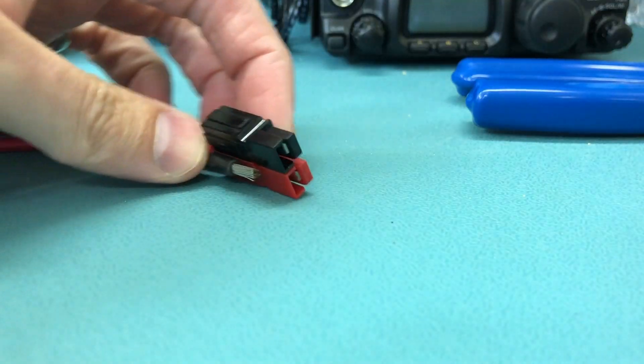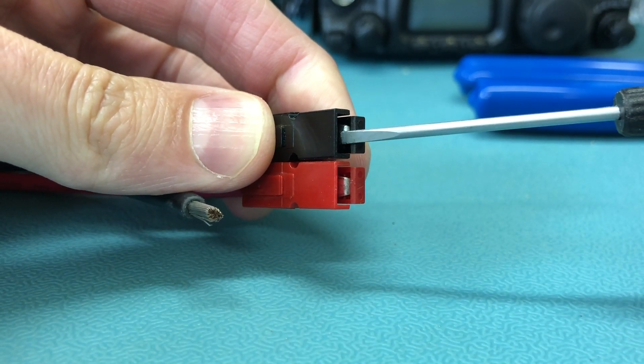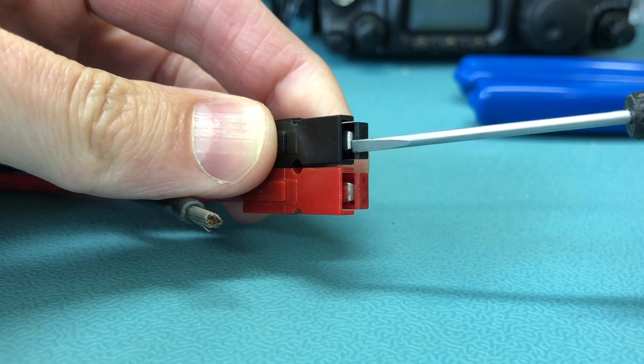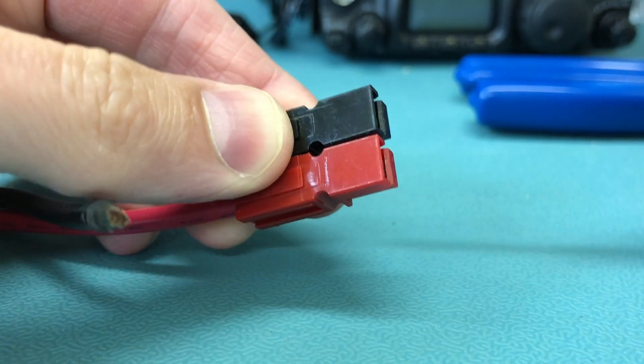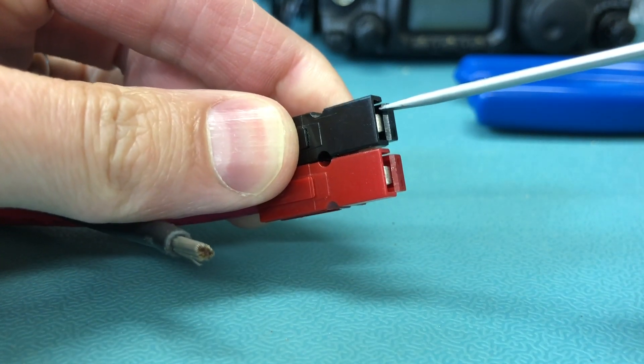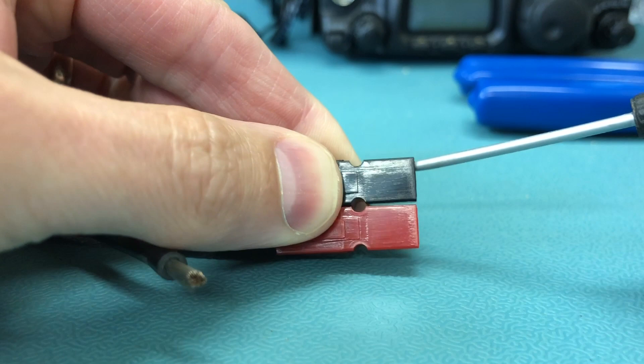The contacts inside of here — the metal contacts — are held in by a little metal tab. I'm going to have a spring steel tab underneath, I assume. I'm going to try and push that tab down with this screwdriver.